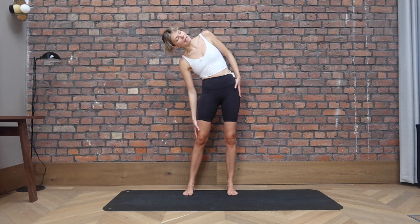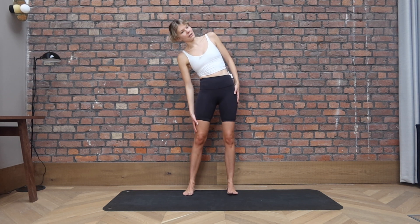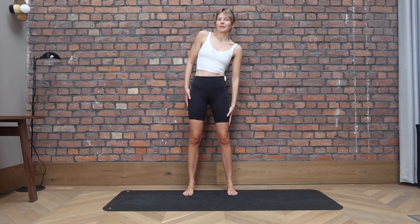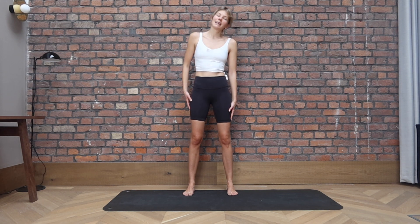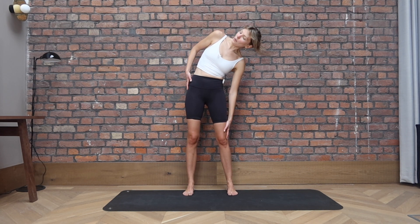Slide your left hand towards your left knee and take it all the way to the opposite side. So bringing lateral flexion into the spine, just warming everything up. Let's go for two and last one.